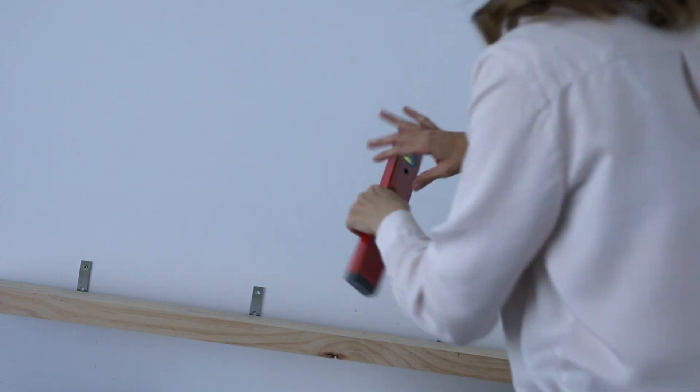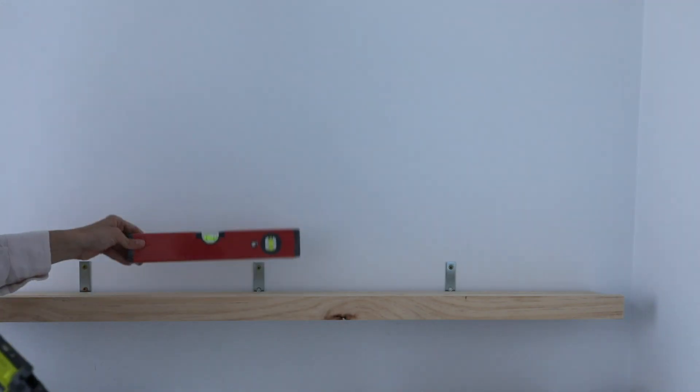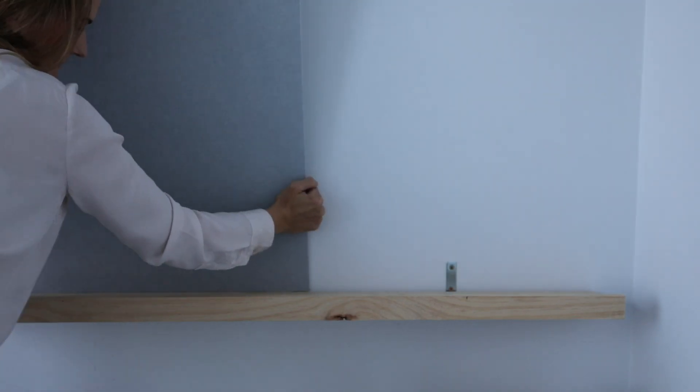Now it's time to screw the shelf to the wall. Because I'm doing this alone and don't have a second set of hands, I'm just going to loosely screw the left side of the shelf to the wall and then use the spirit level to check that it's plumb before screwing down the right hand side.